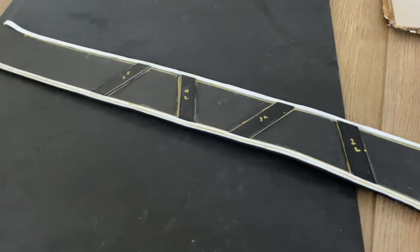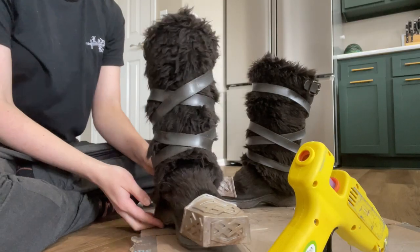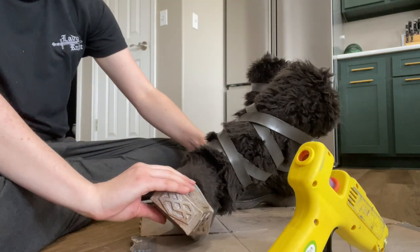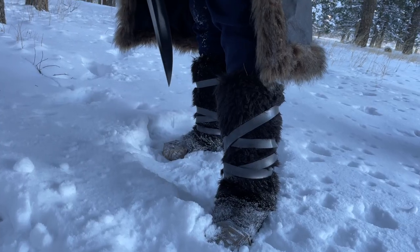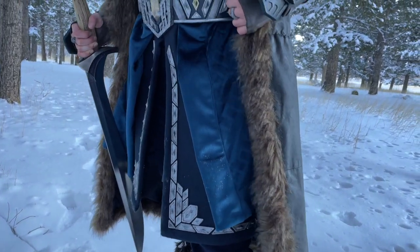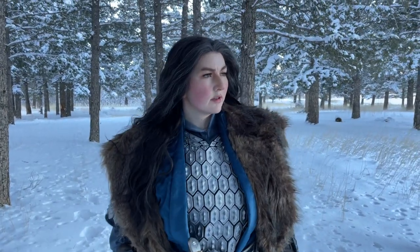If you liked this video and you're interested in seeing how I made the belt, the boots, and the bracers for this costume, I'm going to have a part two, and you can check out how I made those in more detail — that will be linked in the description below. I hope this video is useful if you decide to make a Thorin cosplay. Remember that there are a million different ways to make a costume — if some of my methods don't work for you, there are other ways to do it. This is just what I had access to and how I made my costume.